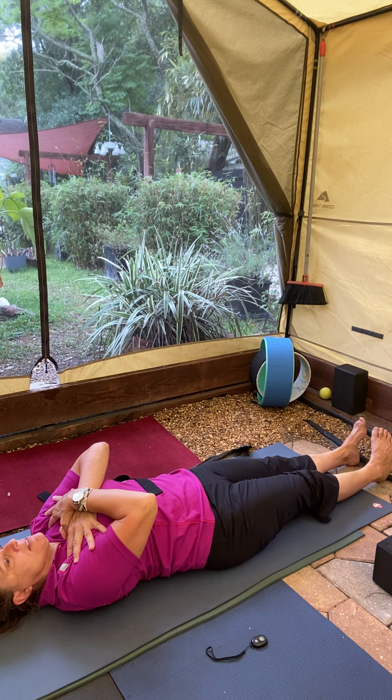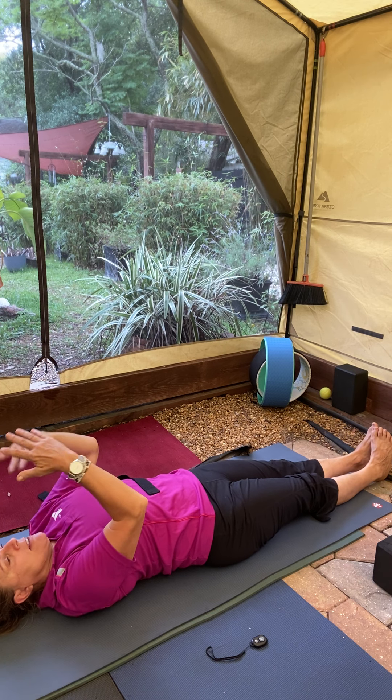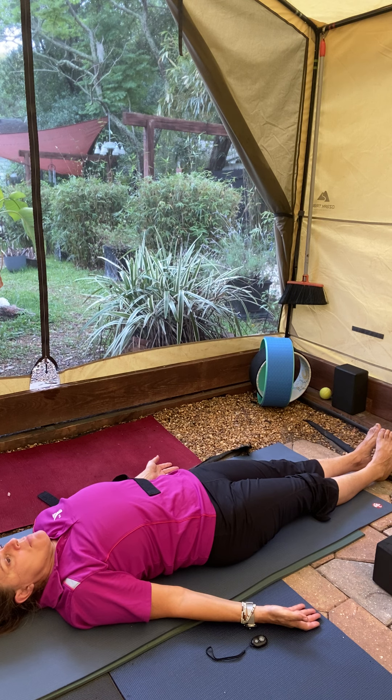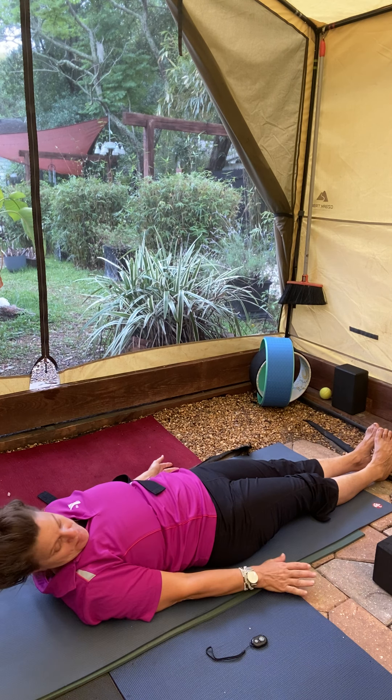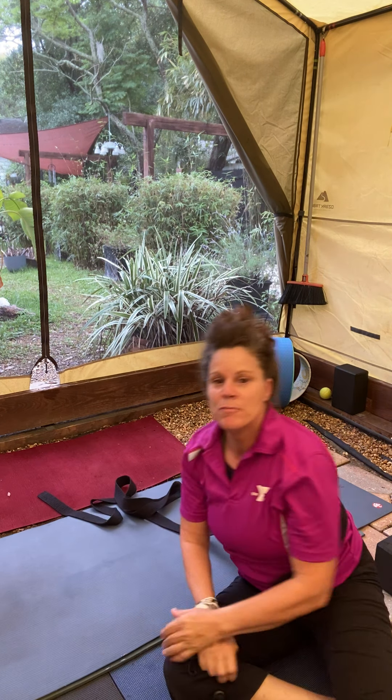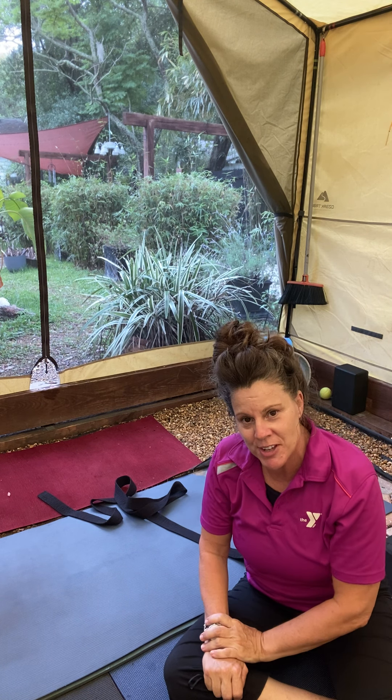Go ahead and send the leg down to meet the left one, release the hands down onto the mat. Take a moment here to observe the difference between the two sides. Make sure you do that same stretch on the other side — we want to stay balanced.